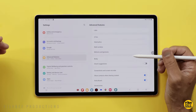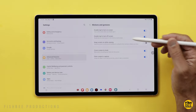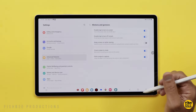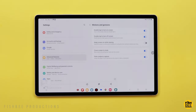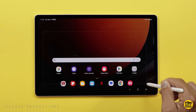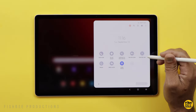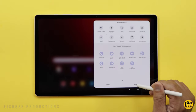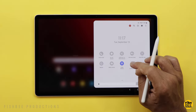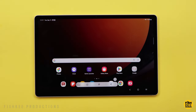Under Settings → Advanced Features → Motion and Gestures, you've got several options: double tap to turn the screen on or off, keep screen on while viewing, cover screen to mute. There are also about three different ways to take screenshots: one is Palm Swipe to Capture; another is using the S Pen and choosing Smart Select; you can also add a Take Screenshot shortcut to the notification shade quick toggles; and of course, volume down plus the power button at the same time.